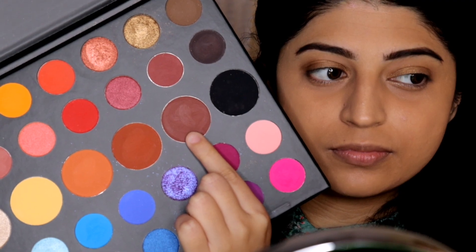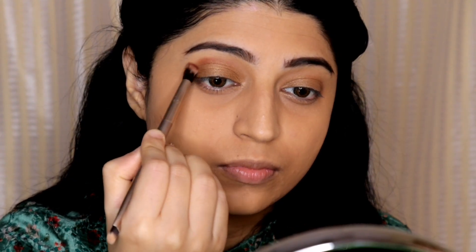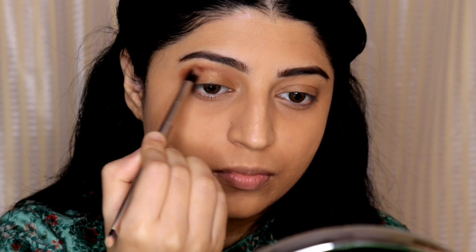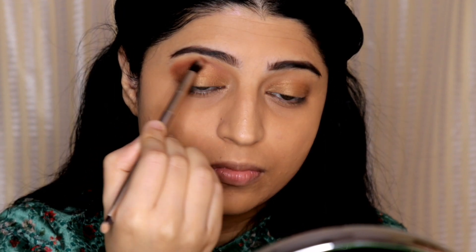Then I'm taking a dark brown shade and applying it on my crease area with the help of a blending brush, blending it all into my crease.